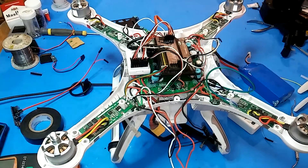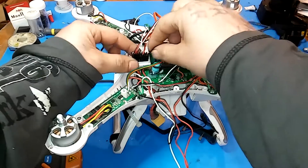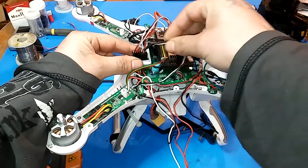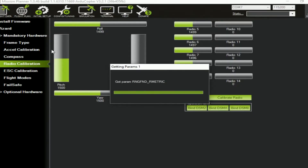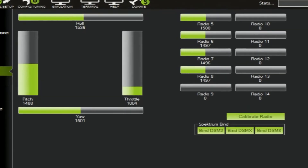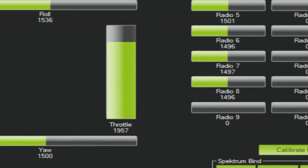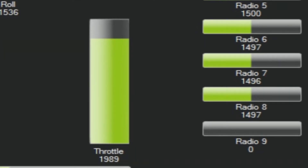The next thing is to jump into Mission Planner and troubleshoot with the wires. I'm going to connect my quad to Mission Planner - I have to remove one wire because it back-feeds into the quadcopter with USB power. Go to radio calibration, turn on your remote, just to confirm your throttle. Mine is at 1989, so that's usually a good sign it's working.